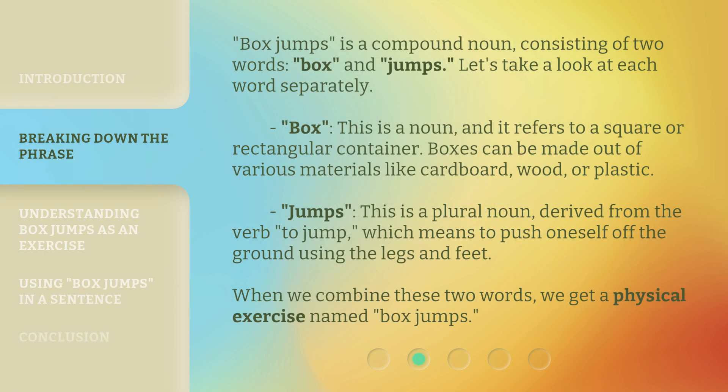Box jumps is a compound noun, consisting of two words: box and jumps. Let's take a look at each word separately. Box — this is a noun, and it refers to a square or rectangular container. Boxes can be made out of various materials like cardboard, wood, or plastic.